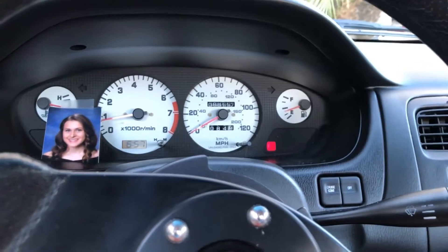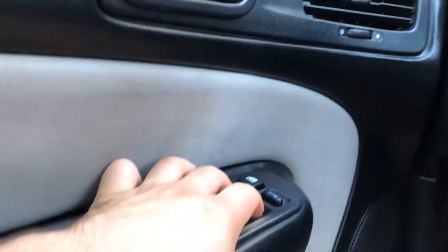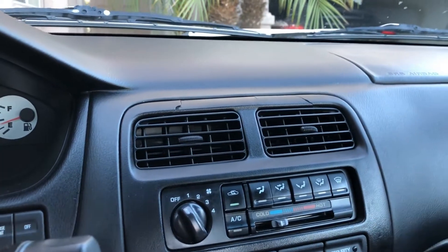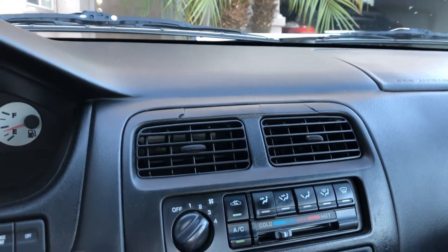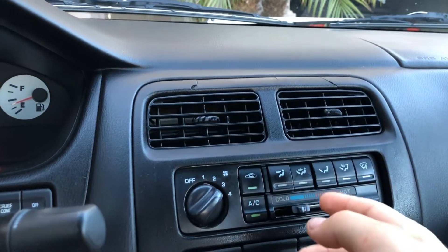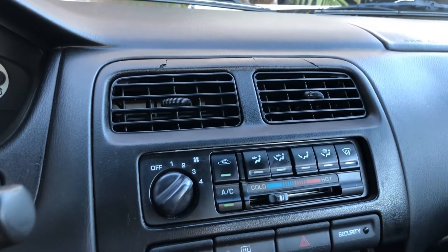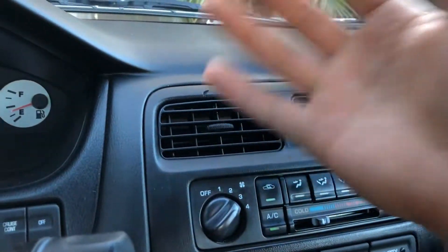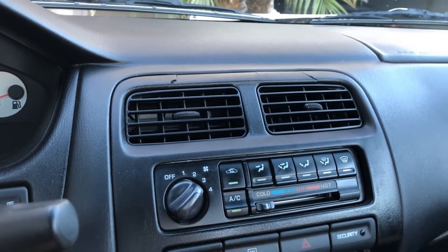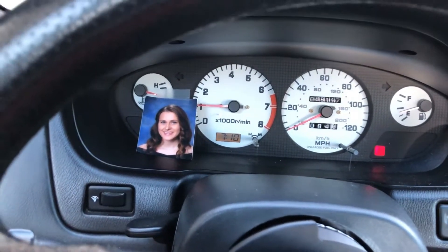Part of step one is also having your vehicle already running. For step two, close all your windows. Once your windows are closed, turn on the AC and get it nice and cold. Set your blower speed to about 75–85% — not full blast. On my setting, that's position three out of four. Then select face-only mode, so air comes from the face vents only, with the air recirculation button on and the AC button on.